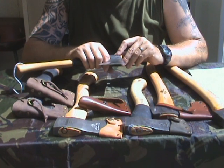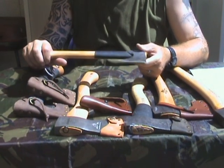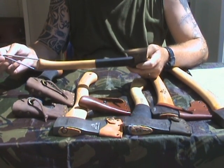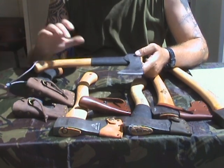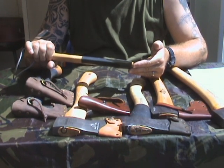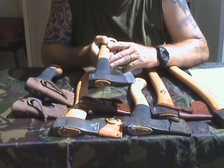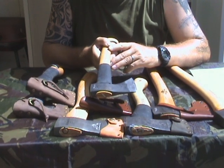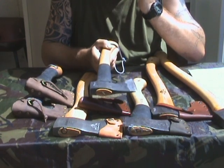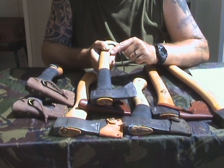It's also the lightest — this one weighs 694 grams, so not even 700 grams with the protection. So this could be a choice for the backpack, because it's the same weight or maybe even a bit lighter than a machete. When I bring just a pocket knife, I usually bring a larger knife for larger tasks — this is the only axe I could think of bringing instead of the larger blade, because it can perform like a large blade for cutting.